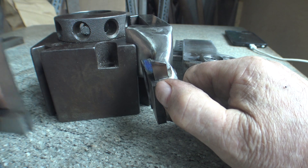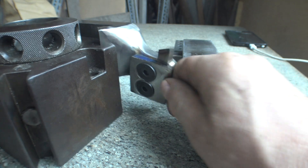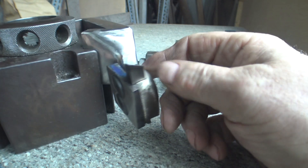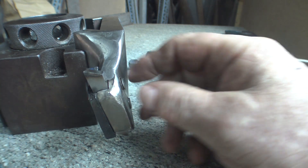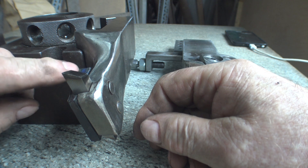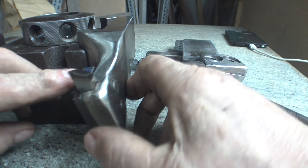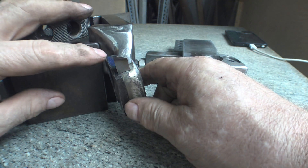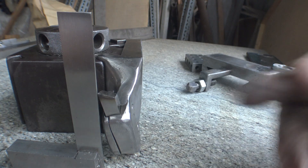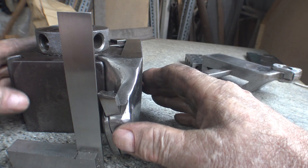That looks fairly reasonable to me. I'm also going to have to countersink the two bolts so that they'll hide in there better. This is going to have to be removed — it's going to take some more off the top here, so the tool can advance into the work and the back rake functions.